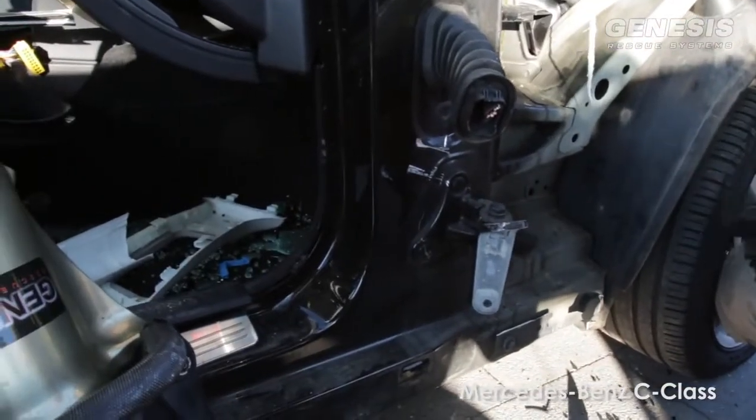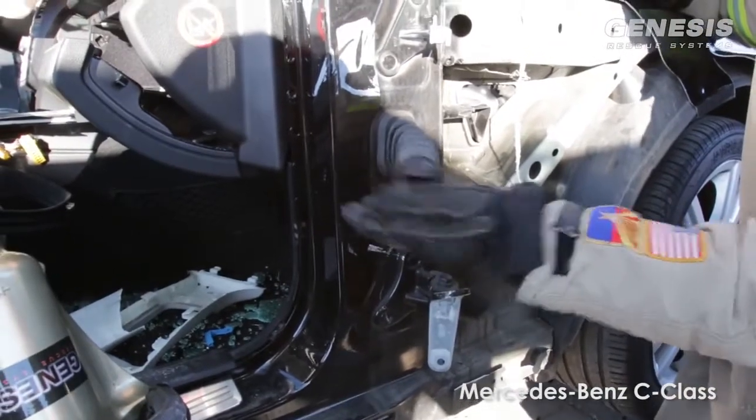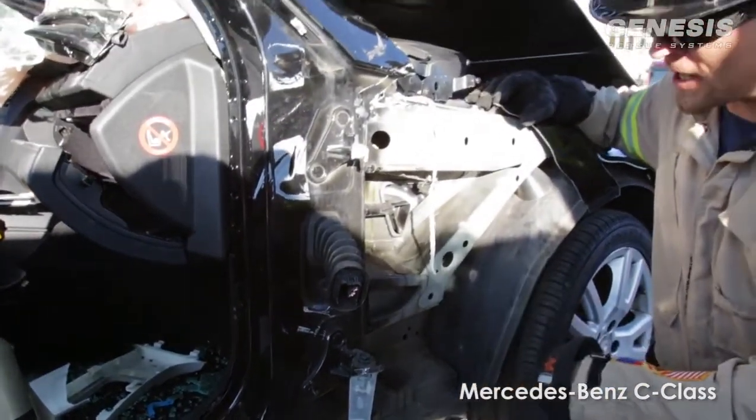So it's going to take multiple cuts. Now typically on dash lifts in the past we've always talked about two cuts, with the top cut being cut all the way through into the wheel well. Now you can see that that's pretty hard to accomplish on the new Mercedes.